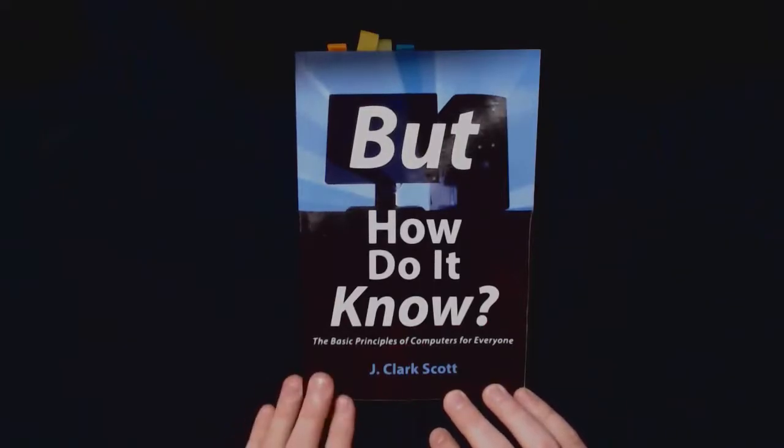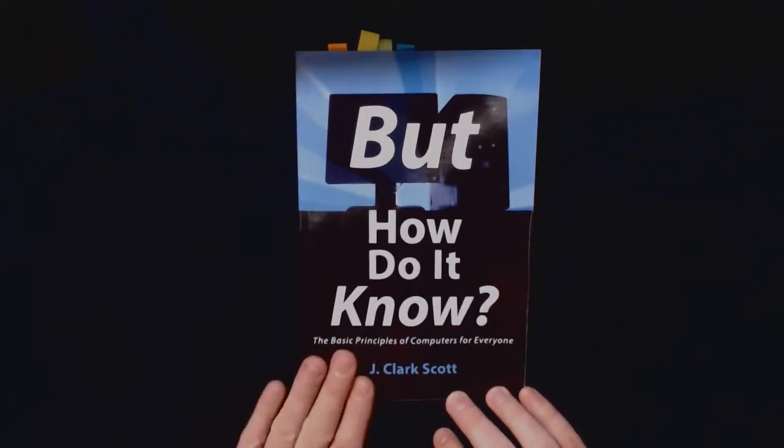A bit more about the video series: what I want to do is really give a feel of what it's like to work with these different components in real life. We'll be following the book in order, chapter by chapter, showing how the different parts are constructed, how they work, and what they look like in real life. We'll use them to assemble simple circuits in the first couple of videos, and then in the second part we'll actually try to build the machine described by John in his book.